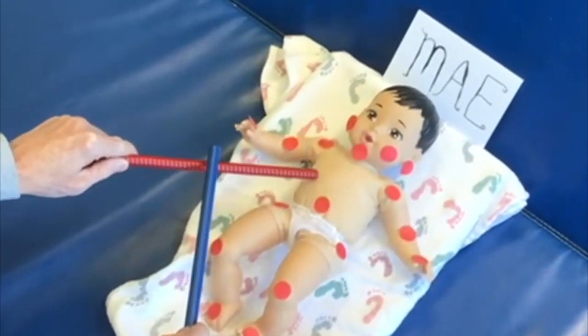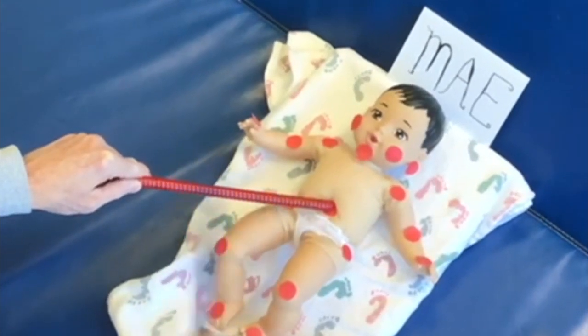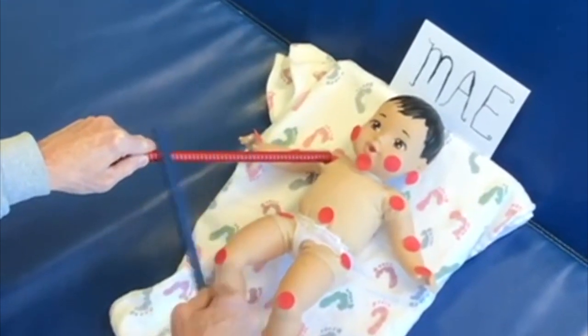I'm using about enough pressure — if I was to indent a balloon, that's how much pressure you want to use on the stick closest to the skin.